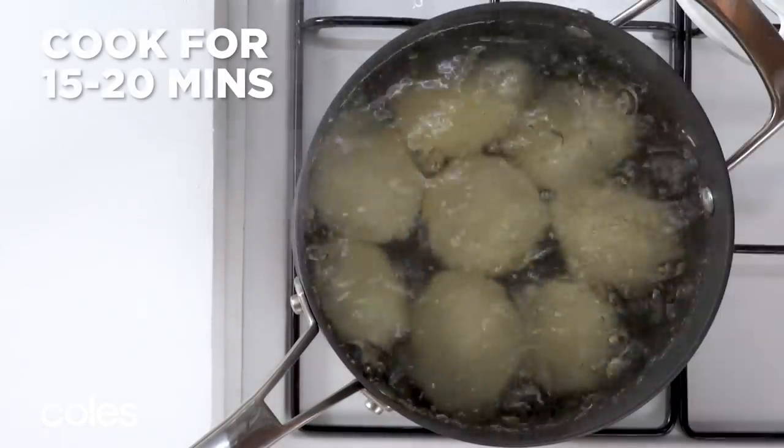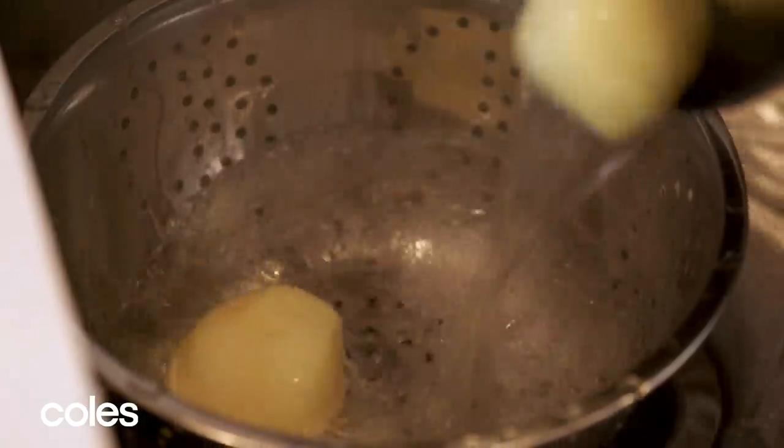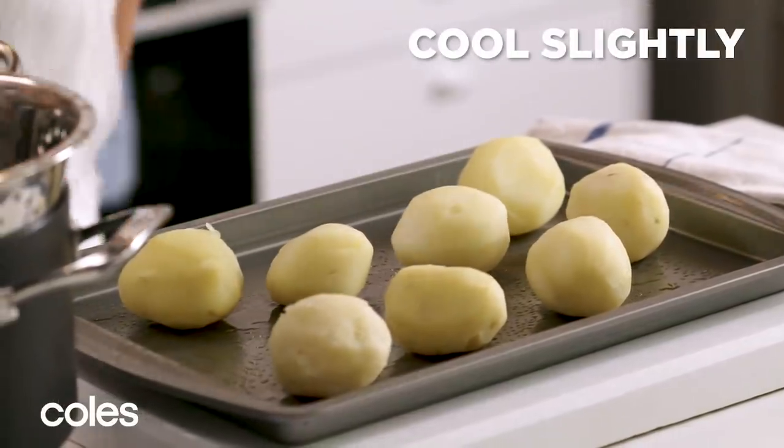Uncover the pan and cook the potatoes for 15 to 20 minutes until just tender. Then drain and place the potatoes on the prepared tray and let them cool slightly.